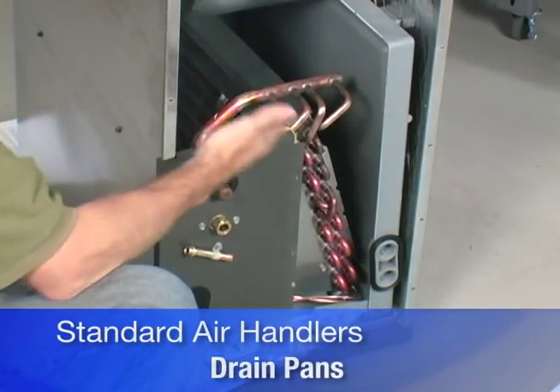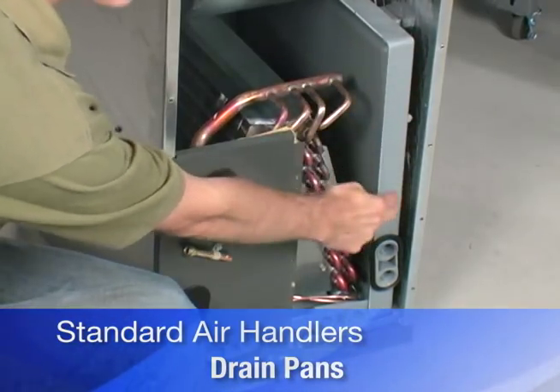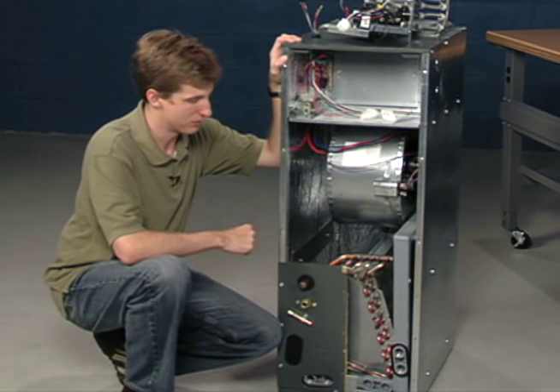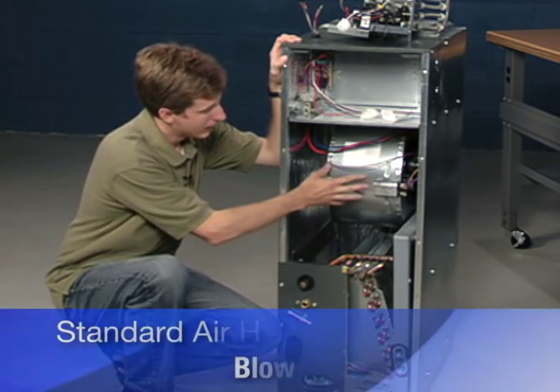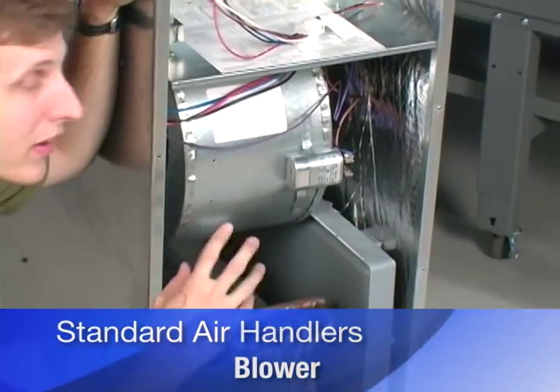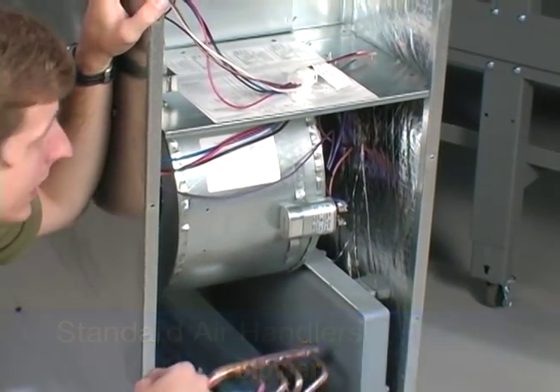This particular model can also be installed horizontally, so the drain pan runs up the side as well. It's in an L-shape, giving you more flexibility in the installation. Here's the blower for the air handler — they come in multi-speed or the fancier variable speed models to meet your needs.